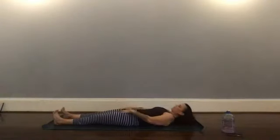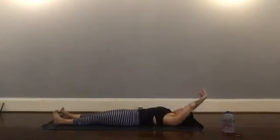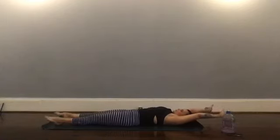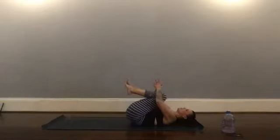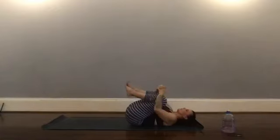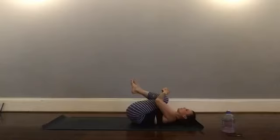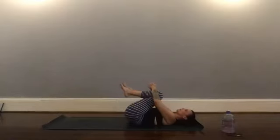Release, bring your arms overhead and really stretch your fingertips toward the opposite end of the room — point and flex your feet, like your first morning stretch. Bring your knees into your chest and give yourself a squeeze.